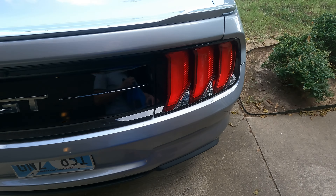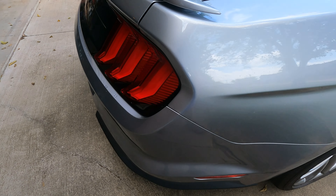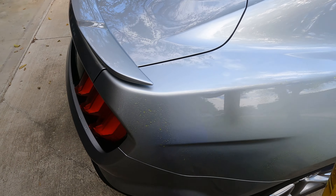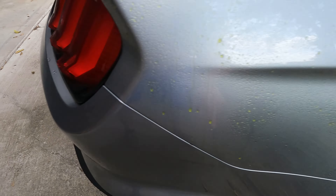I do the bumpers last just because they hold the most dirt and bugs. I don't want to dirty up my towel before I'm done. Like I would do this section right here — this quarter panel — first.